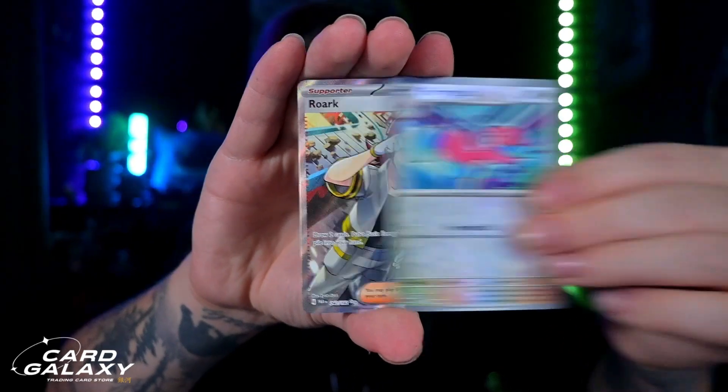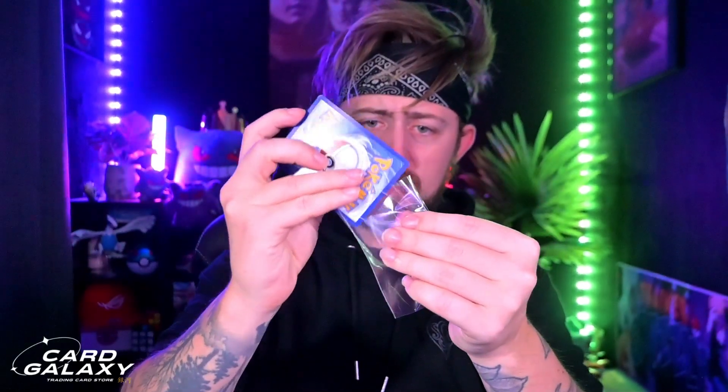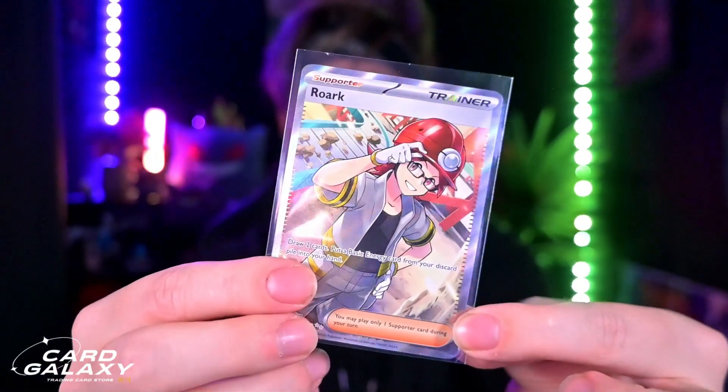We've got Porygon going into — there's our next hit. That is a really, really nice hit. We did get the Rourke full art trainer. Let me grab a sleeve to sleeve that up and keep it all safe. We've already beaten my personal ETB that I opened today on stream — it was not the best, but I got a really nice pull out of it, and I got the promo I was looking for.